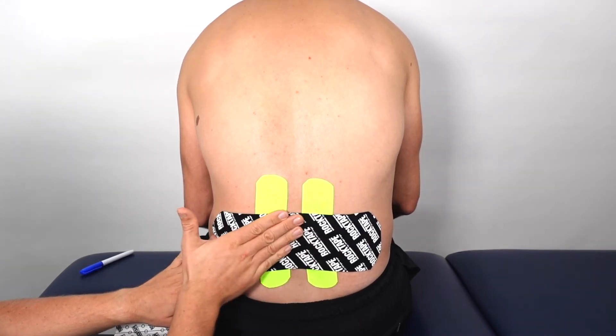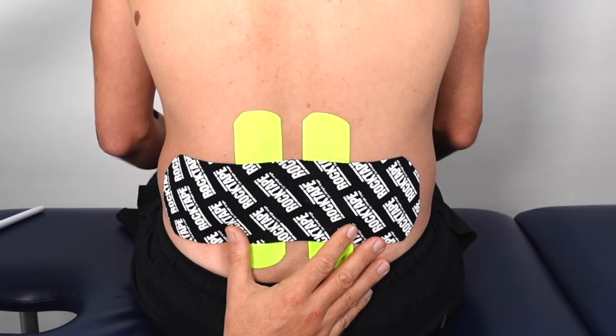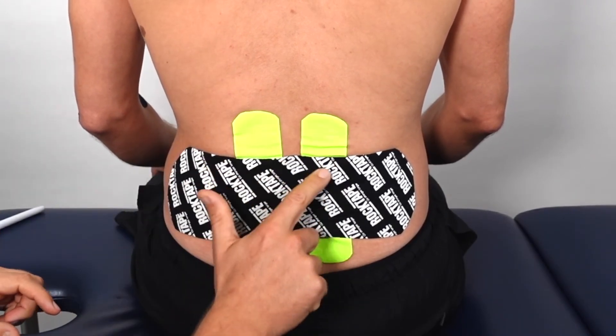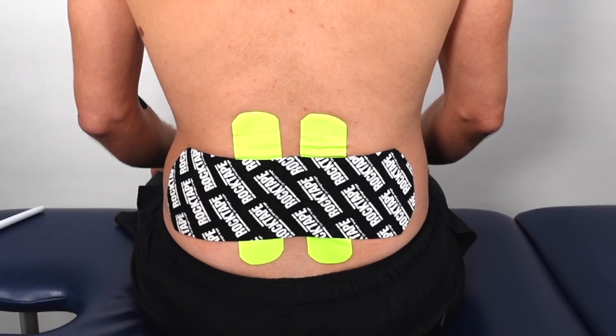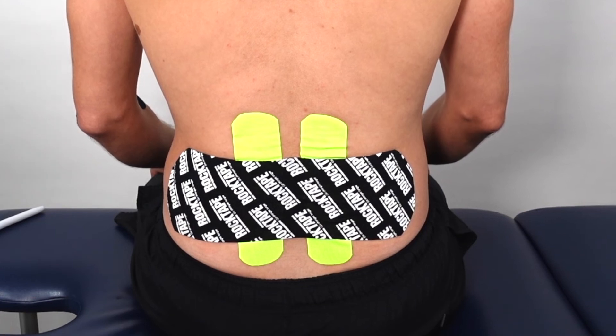Make sure the tape is firmly stuck down onto the skin, then ask your client to sit up. You should see that the tape is loose with some wrinkles, showing that there's no tension in the tape when your client is in an upright position.